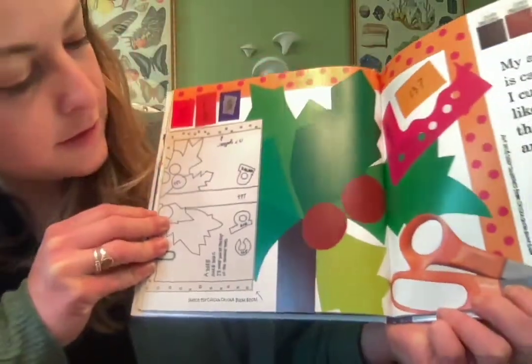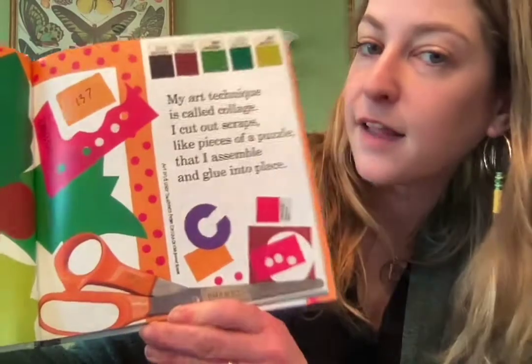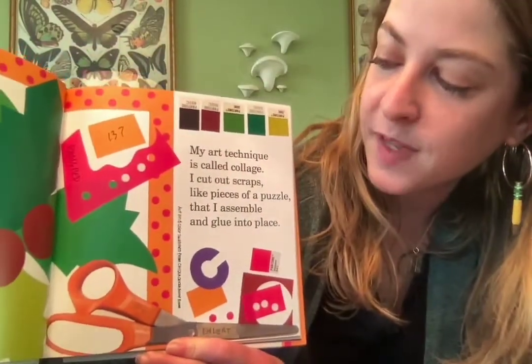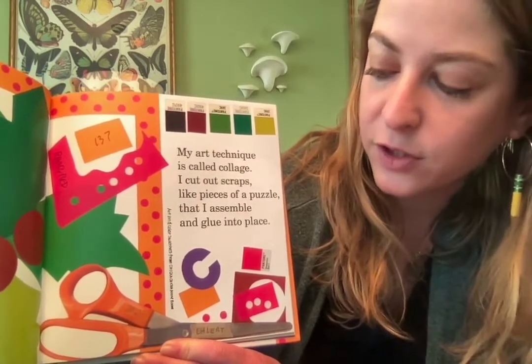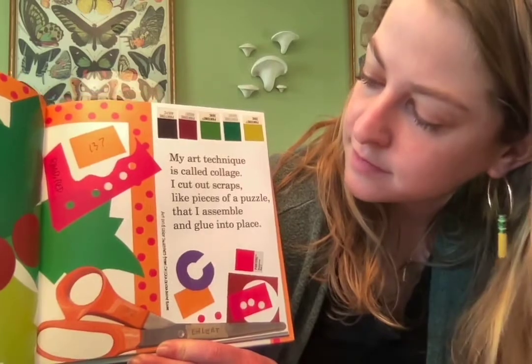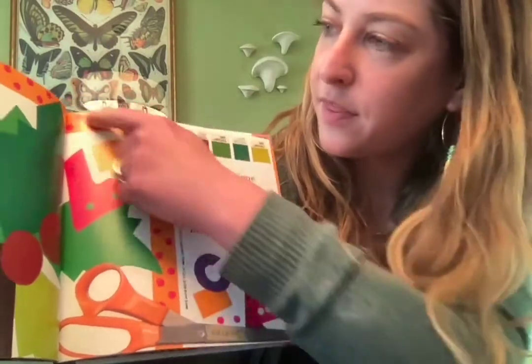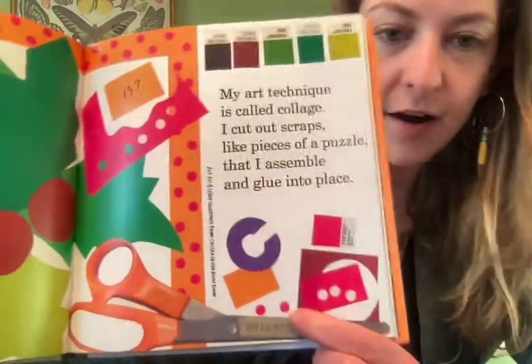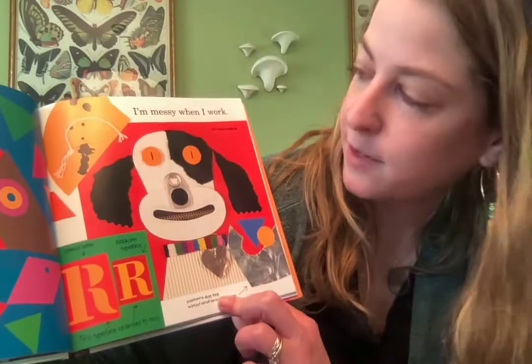This is one of her most famous books that she illustrated — it's a sketch for 'Chicka Chicka Boom Boom.' It says: 'My art technique is called collage' — do you remember what that is? 'I cut out scraps like pieces of a puzzle that I assemble and glue into place.' This is all her planning from 'Chicka Chicka Boom Boom,' and I didn't know until I read this book that the polka dots from that cover are hole punch holes!